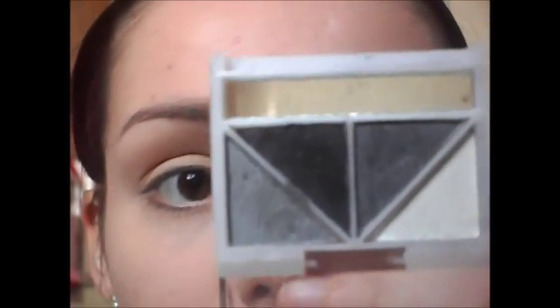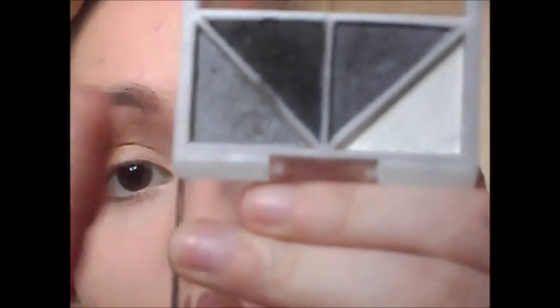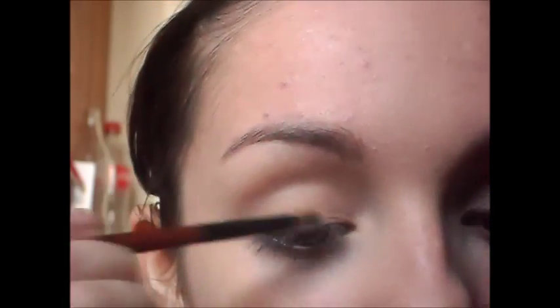Now the first colour that I'm going to be applying is this skin tone colour, and the reason I'm going to do that is so the eyeshadows have something to blend into. Now I'm going to be taking this palette here — this is the ELF day to night palette in Drama. I'm going to be taking the light grey first, and I'm just going to apply a light wash of that all over the lid. Then I'm going to be taking the dark grey in the palette and applying this to the outer corner and up into the crease.